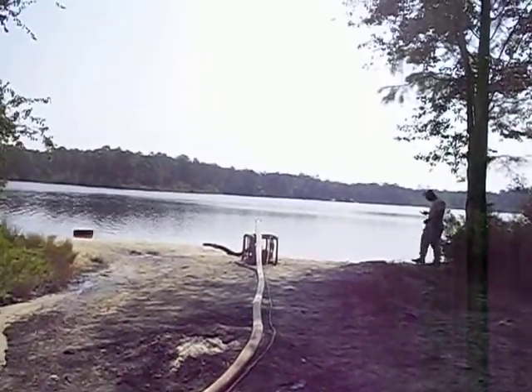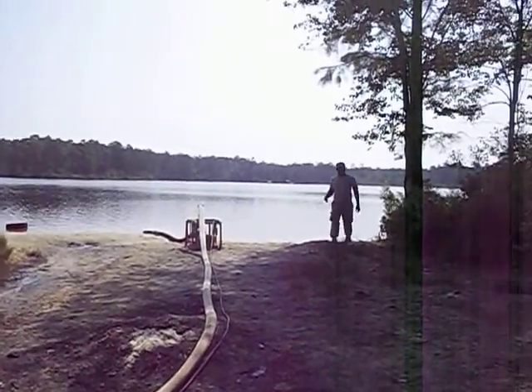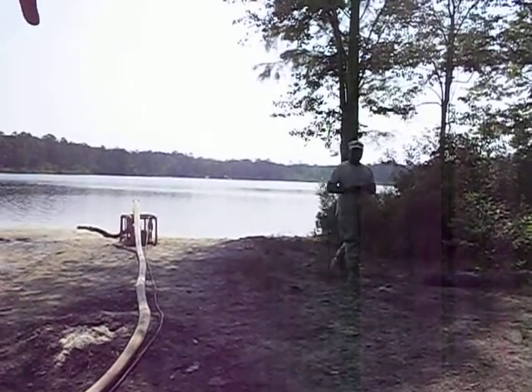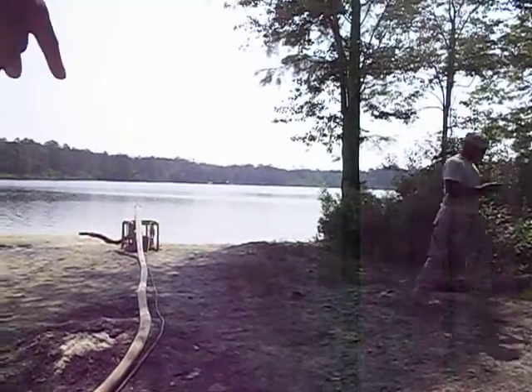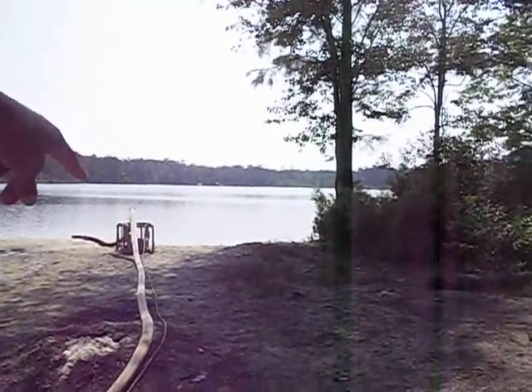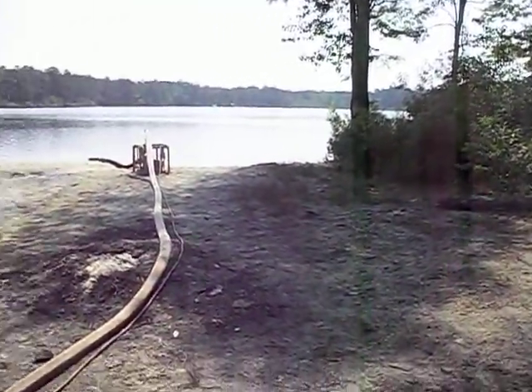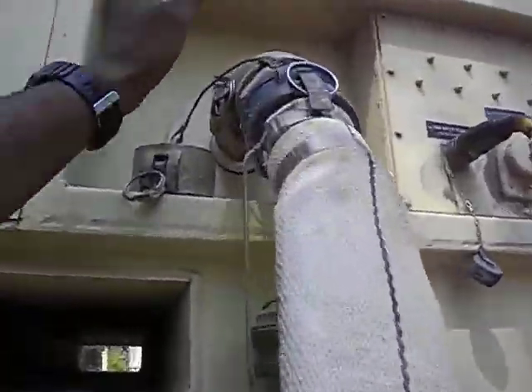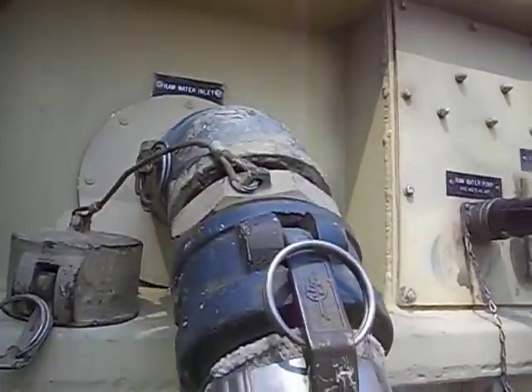Now if you look towards your way, you see a lake — that is our source water. We have a dolphin strainer out there and we have some hoses leading up to this raw water pump. Then the raw water pump leads to this canvas hose and it goes into this raw water inlet. It goes inside this nozzle and into our rope here.